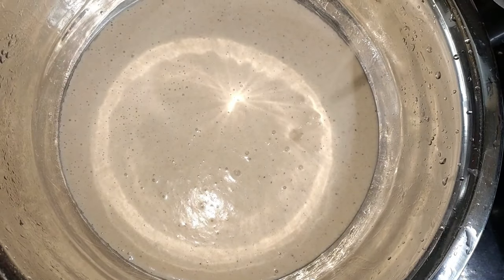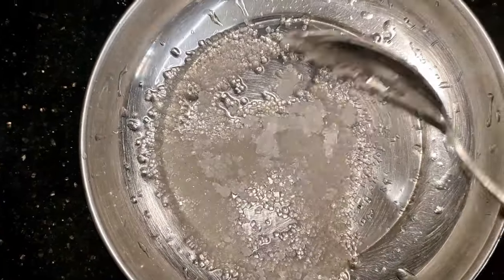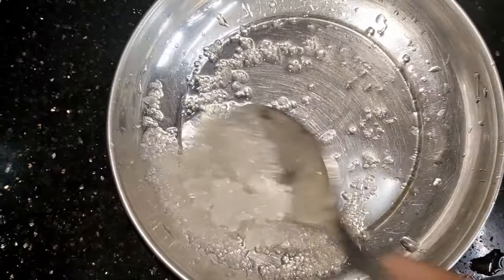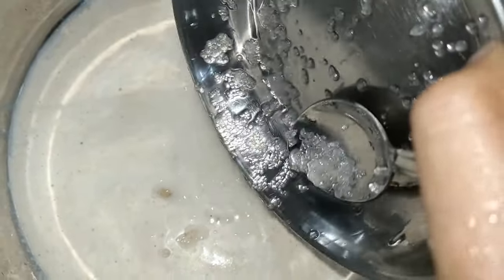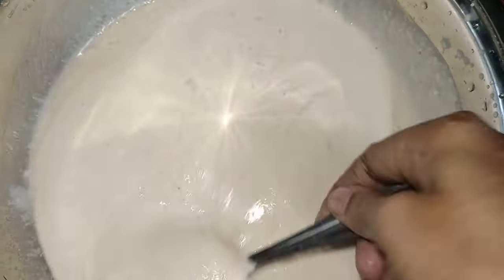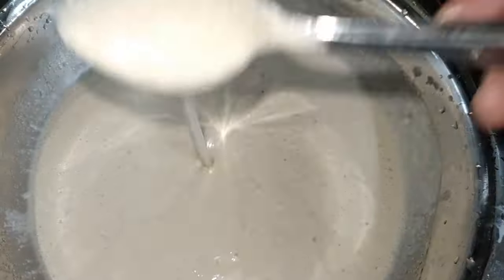Now we need to mix the 15-15. Mix 3 spoons and mix it with 3 sara. Mix it in the pot and mix it well.